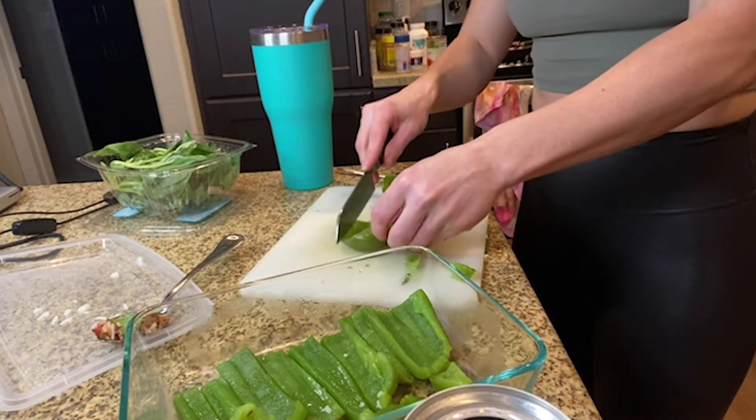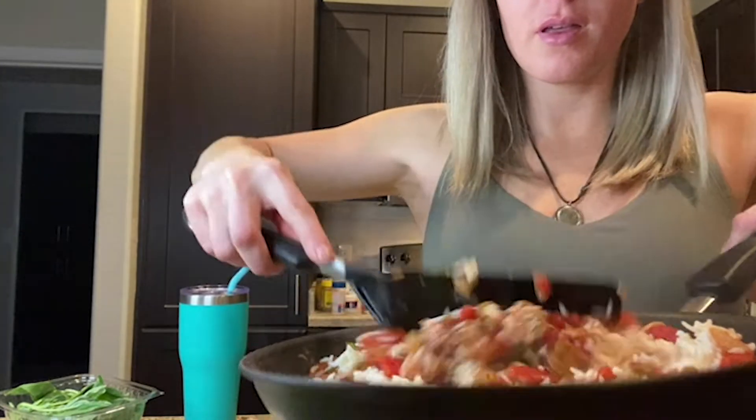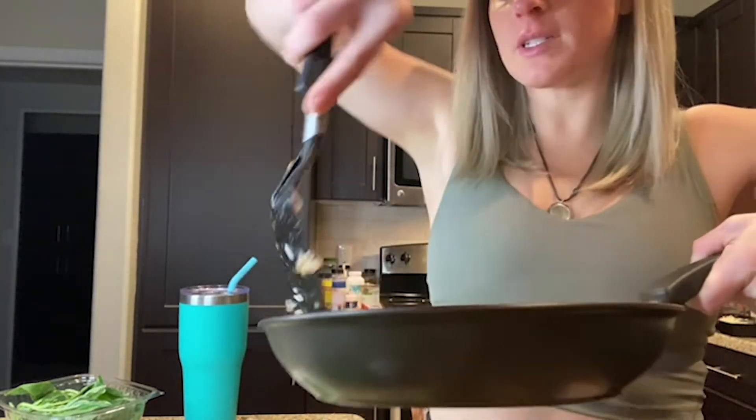I threw in some rice. It helps to soak up the liquid from the tomatoes.